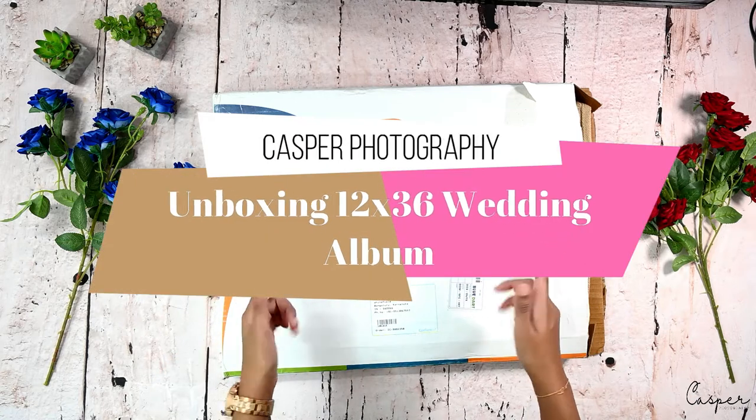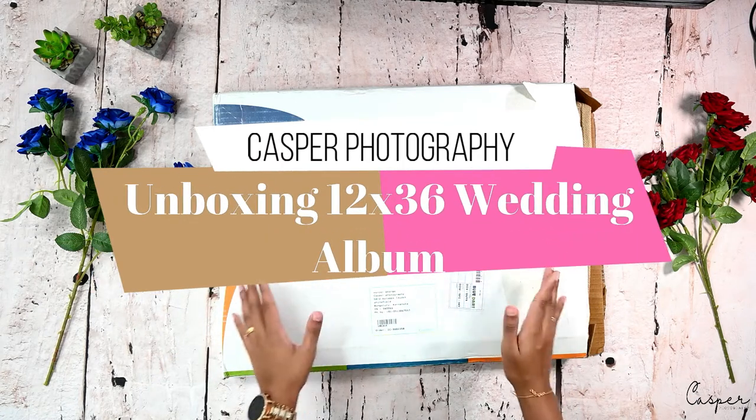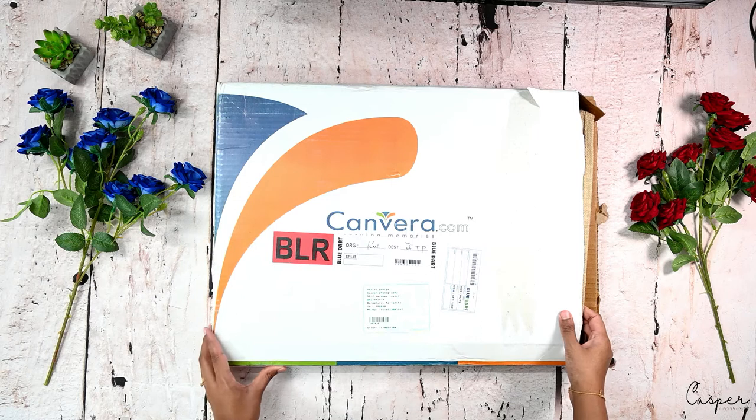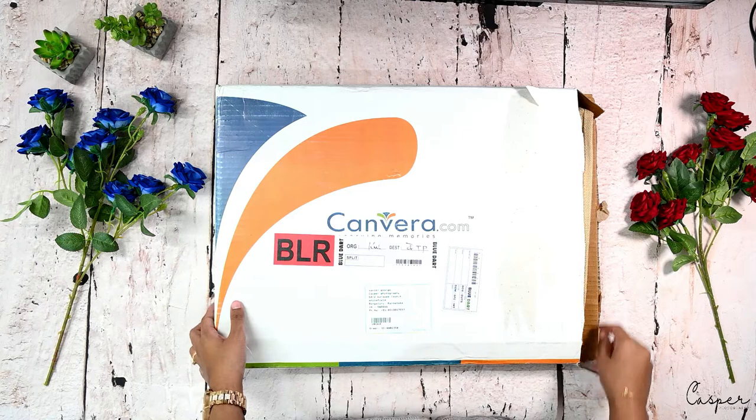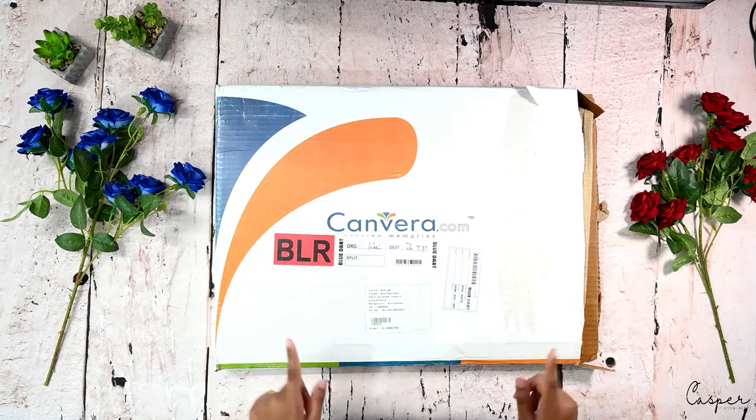Hi, so this is the third package that I received because of all this lockdown. All of this was in queue and I received all of that now one by one. So this is another album, it's again a wedding album.